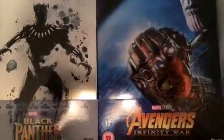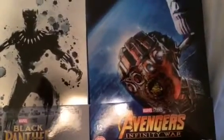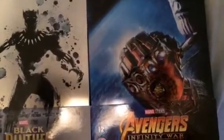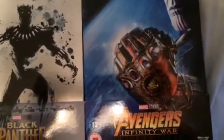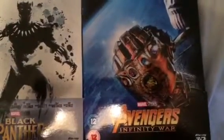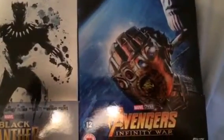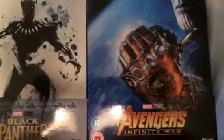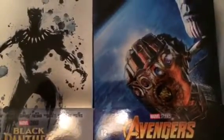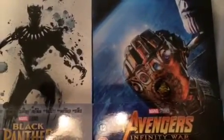To be a little bit clear, I believe I'll be keeping the American steelbook and selling the UK one. As good as the embossment is on the UK one — with the framed edging and Thanos framed as well — I like that the color pops more on the US one. I also prefer the inside art on the US version.